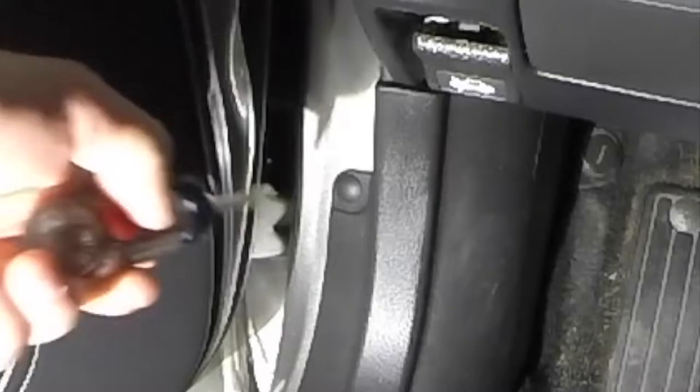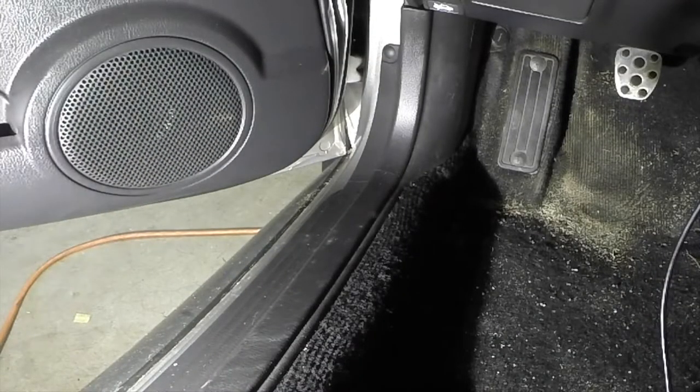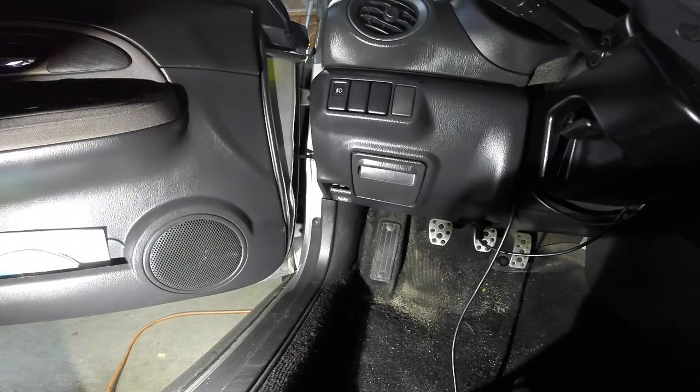Let's go ahead and start tearing stuff apart. We're gonna start by popping out this clip here that holds on the floorboard, and that'll be one step closer to getting this plastic piece off. Forgive all that dirt and stuff over here — that's just from the other day when I did some doughnuts. So anyways, I'm gonna go ahead and remove this clip and see what else I have to do next, very carefully.